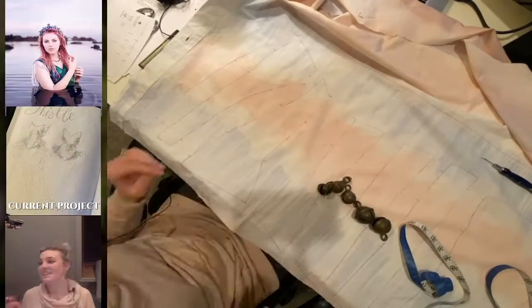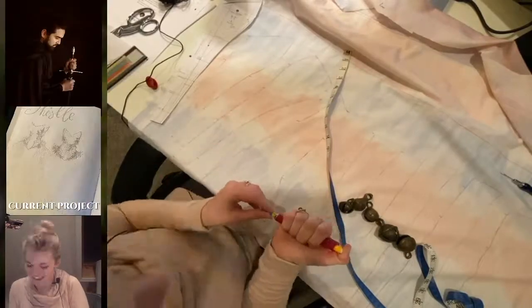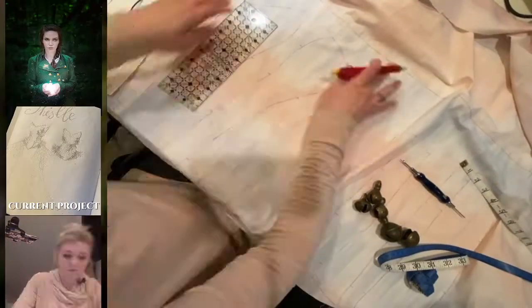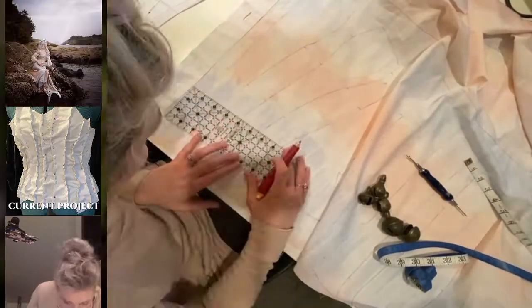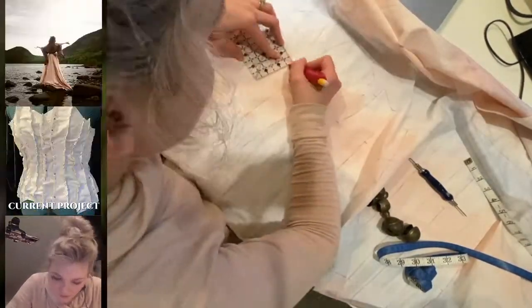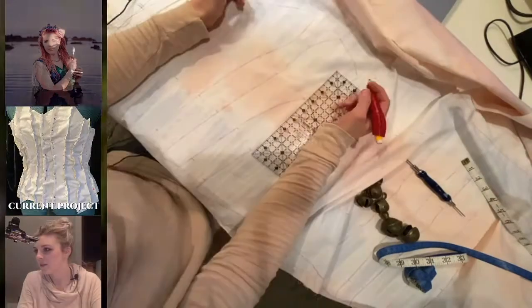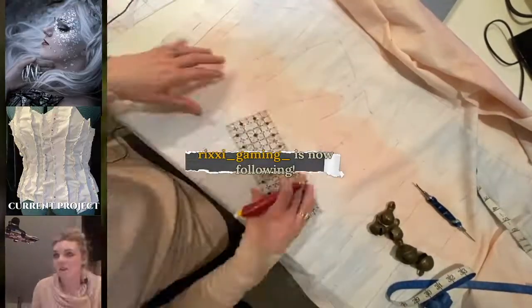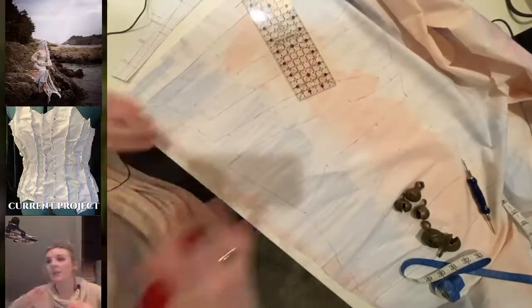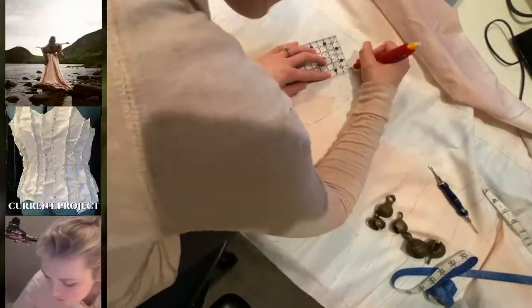Now that all the pattern pieces are cut out, it's time to clear my space, get the ruler, and start marking out where the seam allowance goes so that I can know where to actually cut the fabric. There were a few goof-ups where, as I was tracing out the pattern pieces, I forgot to leave room for the seam allowance on all sides, so I did have to resketch some of the pieces and redo the seam allowance as well.